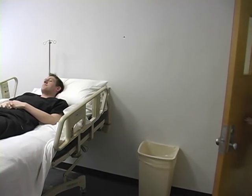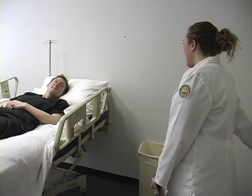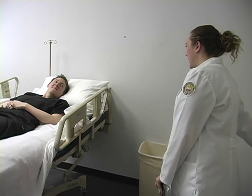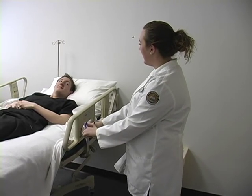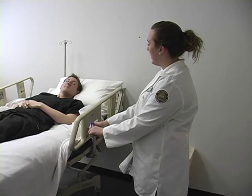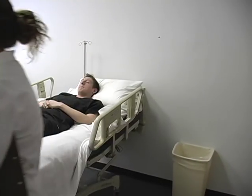Come in. Hey, how are you? Good, how are you? Good. My name is Amber, and I'm a student nurse with Southern Mississippi University. I'm here to do a head-to-toe assessment, and we're going to focus on musculoskeletal. Come in and wash my hands.